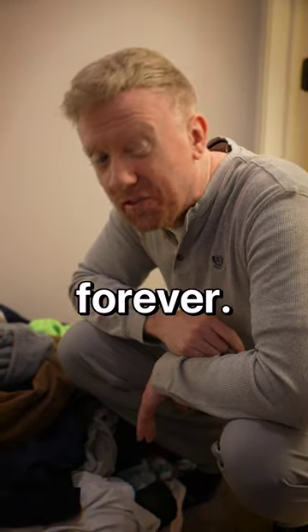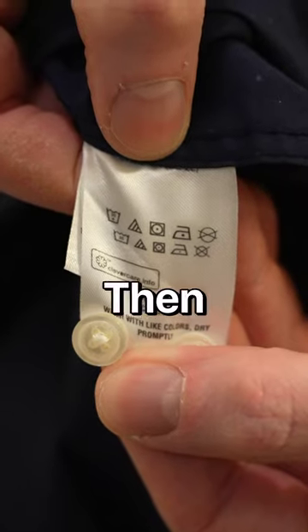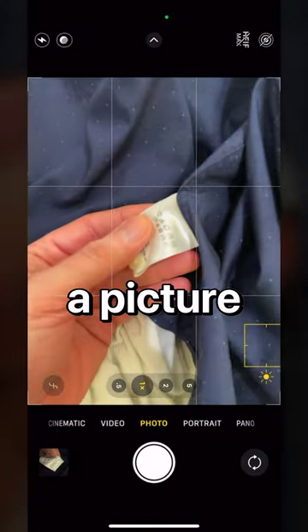Your iPhone is about to change the way you do laundry forever. Check this out. Find a label on your clothes, then use the Photos app to take a picture of the icons.